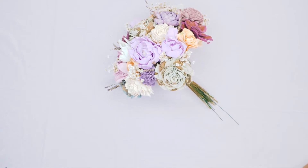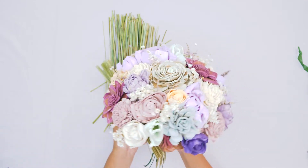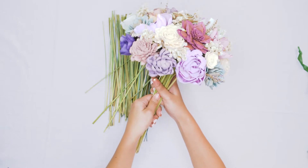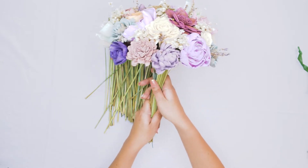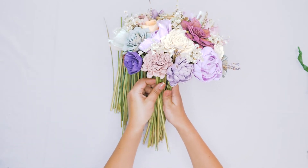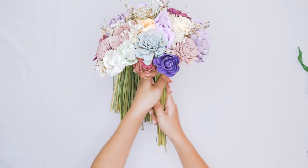Now that we have our flowers and filler added, we are ready to add our bouquet grass. Bouquet grass is an amazing way to finish off the bouquet and give it a really clean look. We're just going to take our bouquet grass and add it in little bunches all the way around the handle of our bouquet. This will help us cover some of those wire stems and just makes it a little bit cleaner — gives your bouquet a more finished look.